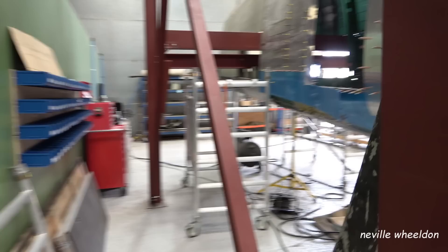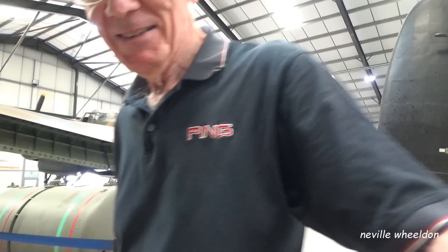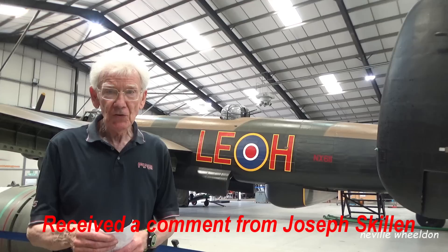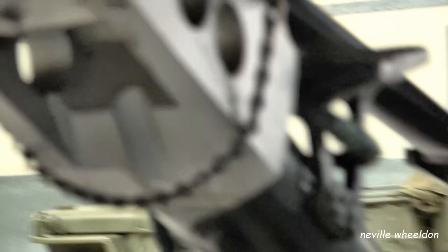Dave's got along with the floor quite well, and Phil will be completing his section today. A comment came in from Joseph Skelling on one of the last restoration videos asking if it's possible to get some close-up video of the knee joint on NX611 that extends behind the main gear. Phil was passing and took us to the Lancaster to talk through it.